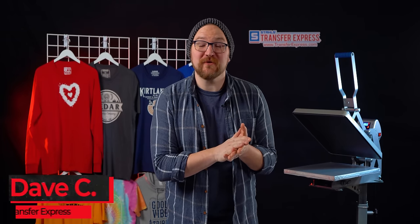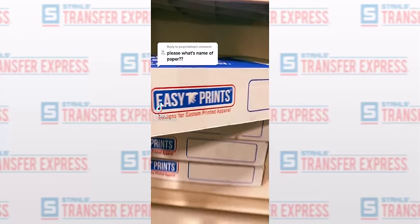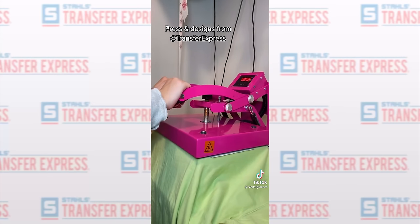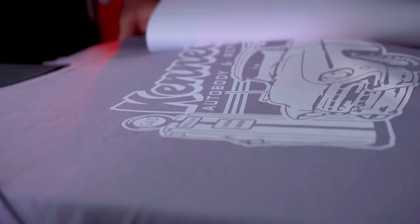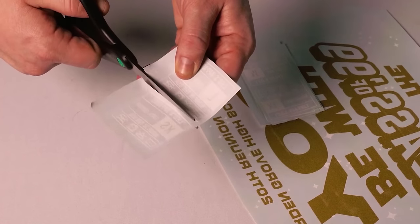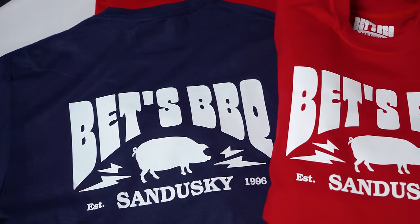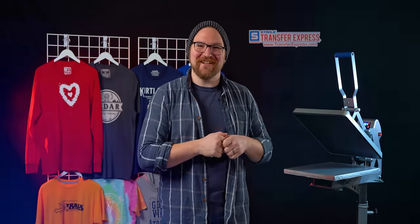Hey friends, Dave here with Transfer Express. Today we are talking all about screen printed transfers. With the growth and interest in heat printing in the industry on social media like TikTok, we figured we'd dive into some plastisol screen printed transfer basics. We're going to talk about what they are, the benefits of using them, and then get into some quick basic applications to show you just how simple they are to use. All you need is a heat press — let's jump in.